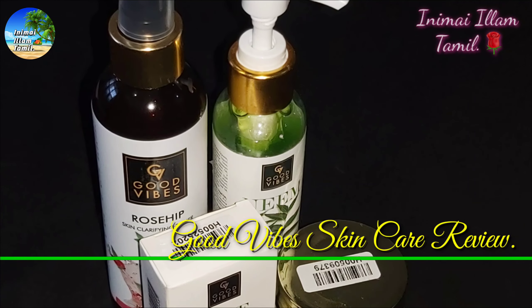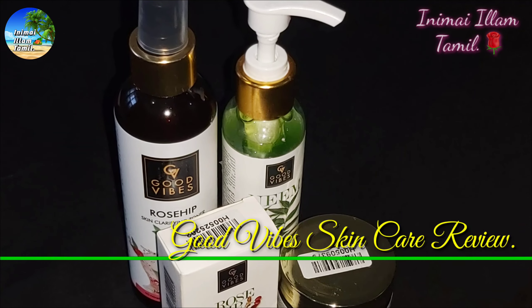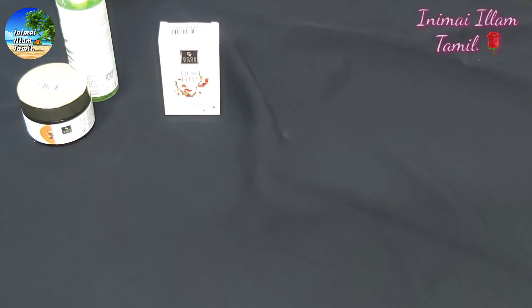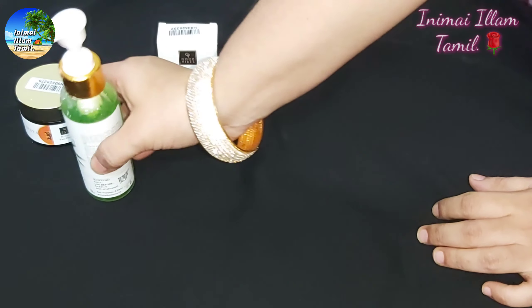Hello friends, welcome back to the Inimaillam Tamil. I am reviewing very famous skin care products from Good Vibes. I am going to share the review with you today.